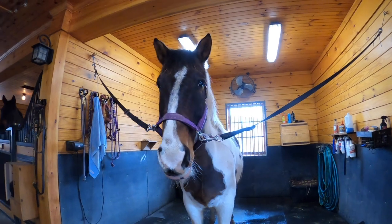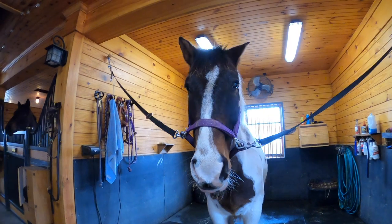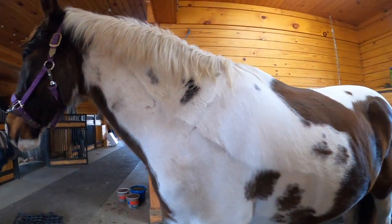I don't think you guys have met him yet, but this is Felix. He helps people learn the ropes of riding and is one of our lesson horses. He is very dirty, as you can see. We're going to clean him up today — I'm going to show you guys some of that process.